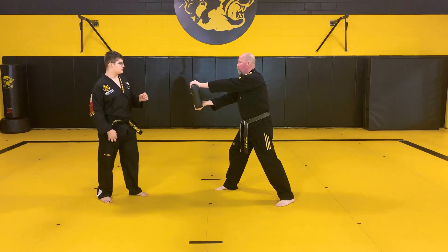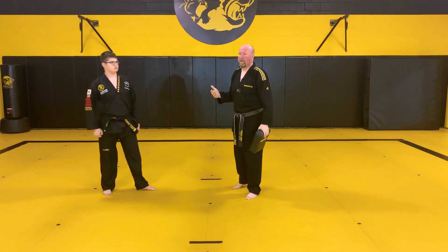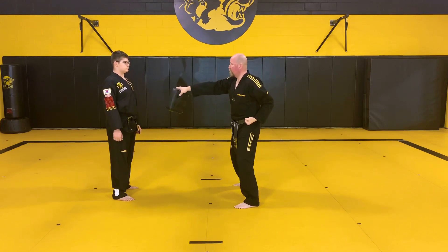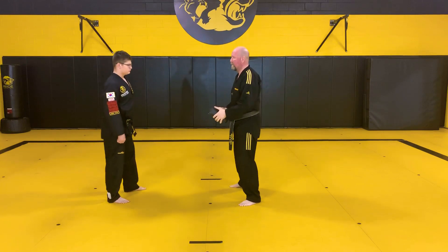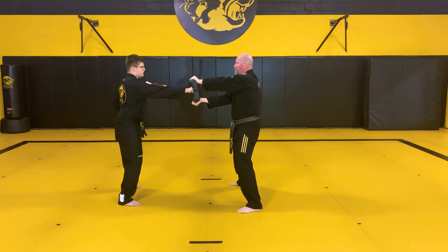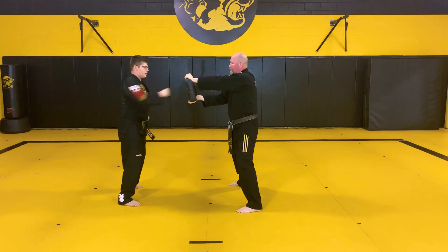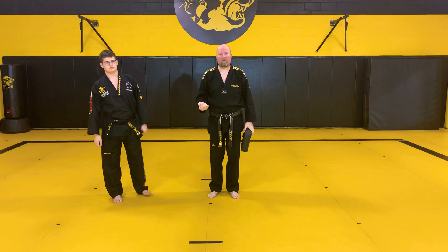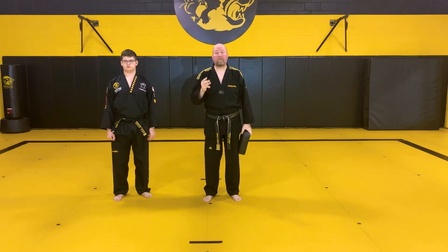I'm going to count out each one. Ready — one, punch! Two — alternating arms, right arm, left arm. Each time you punch you get louder. Alex is going to show us how loud he's going to get. Ready: one, two, three, four, five, six, seven, eight, nine, ten! Good job. You're going to do 10 reps for a set of three — meaning you'll do it three times.